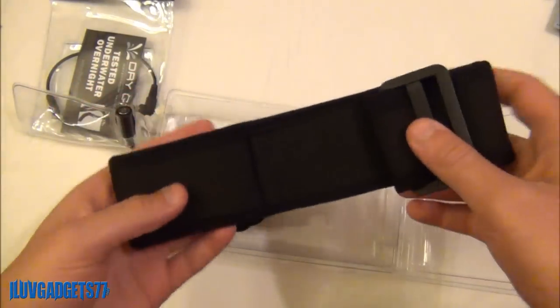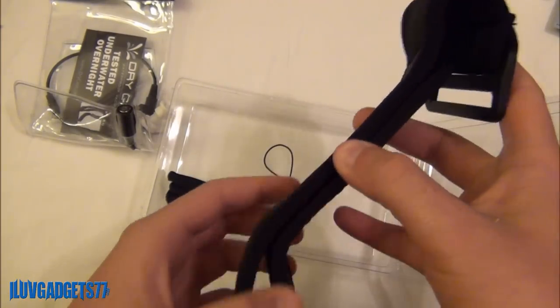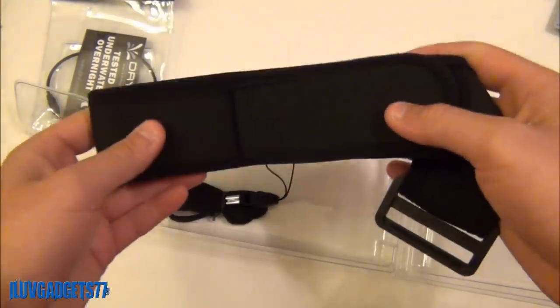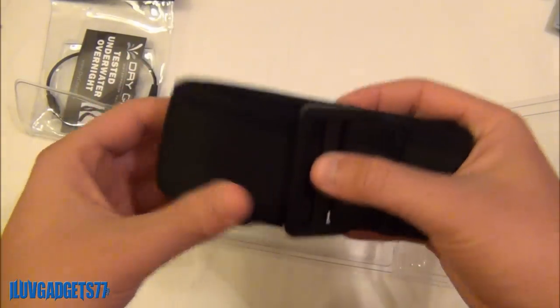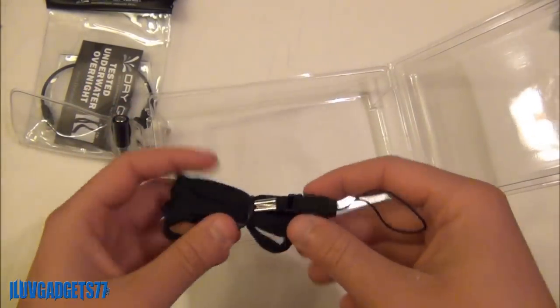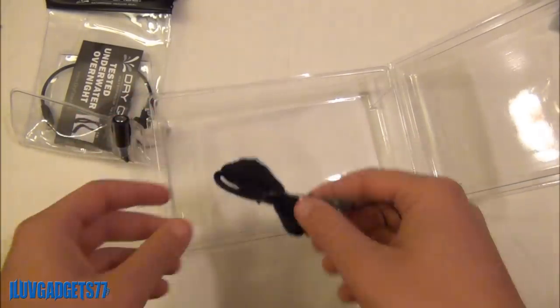The next thing you will be getting is the armband — this is your neoprene armband that will basically wrap around your arm. So when you are swimming or swimming underwater, this will keep you in contact with the Dry Case. And the last thing besides the Dry Case is the lanyard with clip.